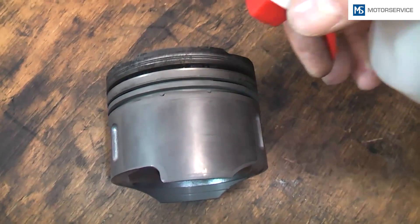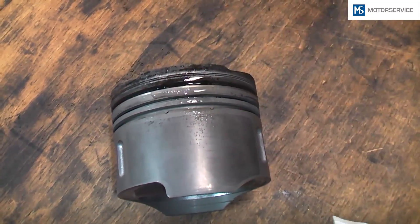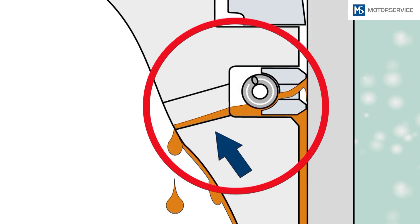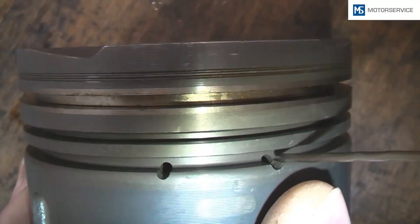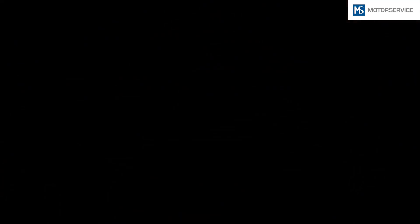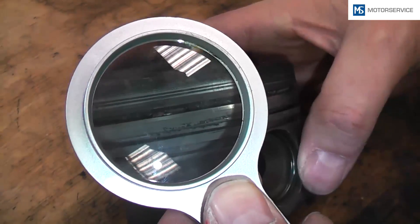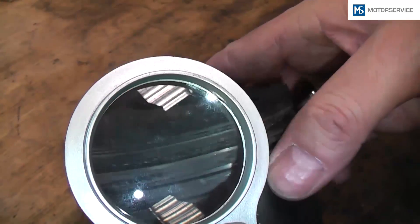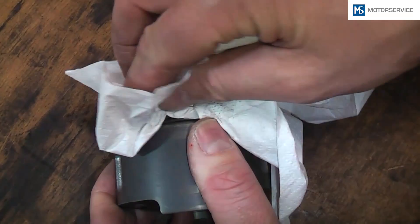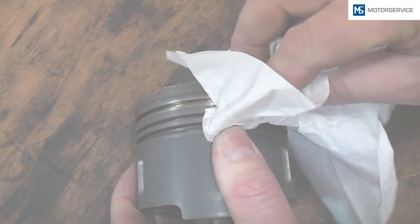Clean used pistons thoroughly from adhering dirt. Make sure that the ring grooves are free of carbon and dirt. Use a drill or another suitable tool to clean the oil draining bores if necessary. An important check is the visual inspection of the ring grooves for wear. Small scratches, dirt, or unevenness can cause very fast abrasive wear of the new piston rings. Pay attention that no damage is caused to the groove sides when removing the carbon.